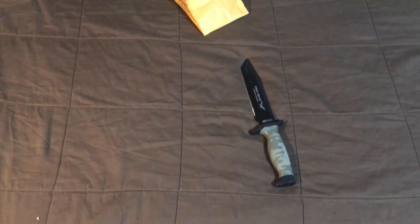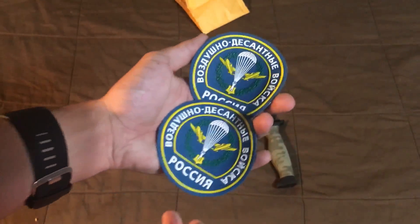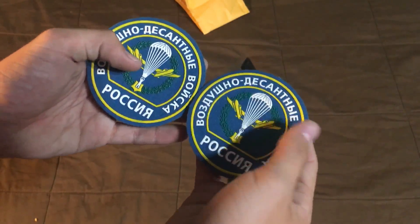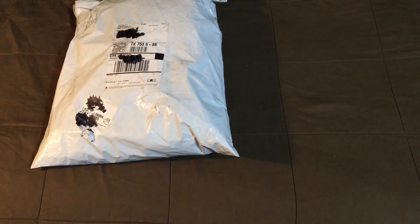They actually don't have the velcro in the back — that's okay, I'll just add some. I got two. This is the Russian VDV, which is their paratroopers — Russian paratrooper patches. I just remembered I forgot the box over on the table, so I'm gonna grab the other one real quick.